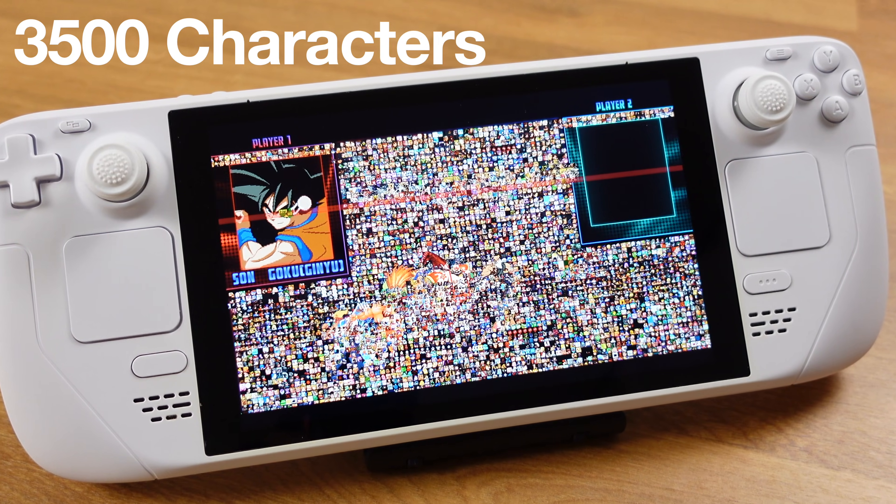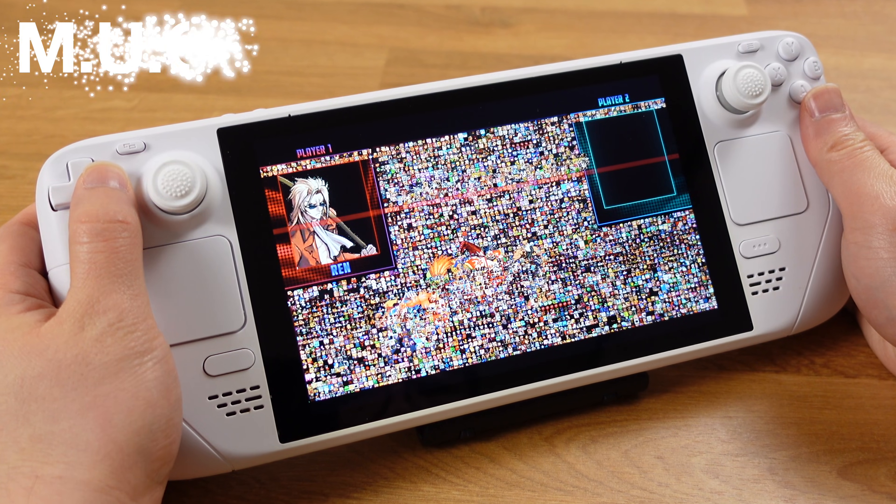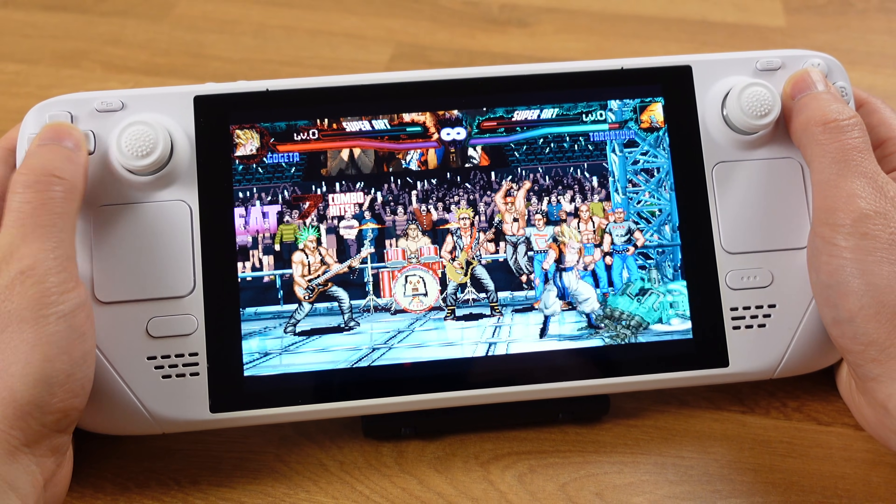We can play this 3500 characters 2D fighting game on a Steam Deck. This is called Margan. If you are not familiar with Margan, it is a community-driven 2D fighting game.